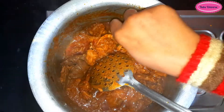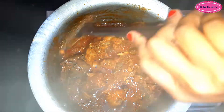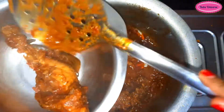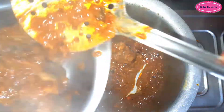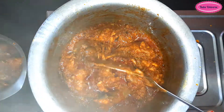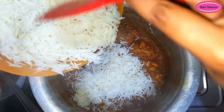The chicken is ready. Add 1 layer of rice on top. You can buy the rice in the market. I have also uploaded a rice recipe on my channel and put it in the description.